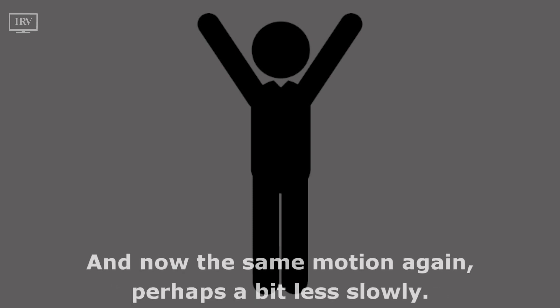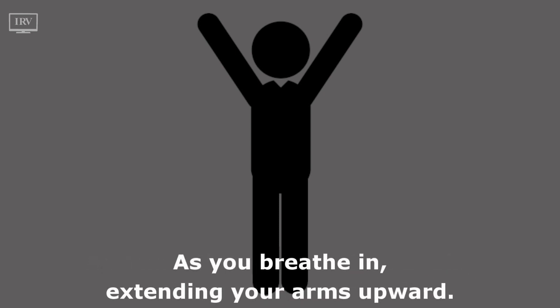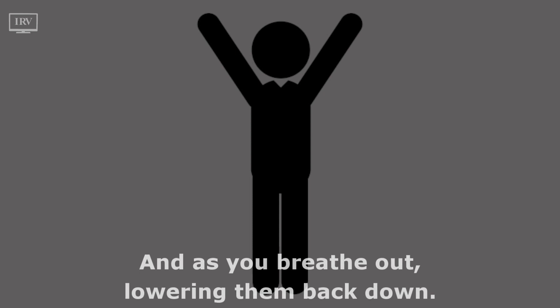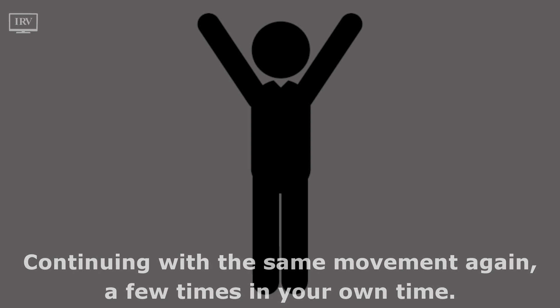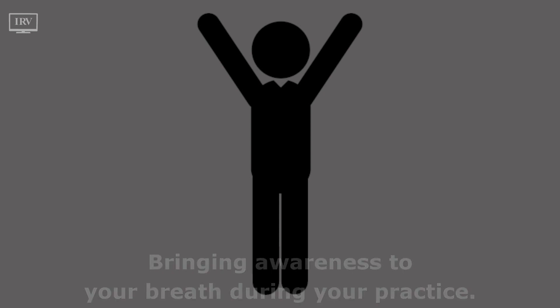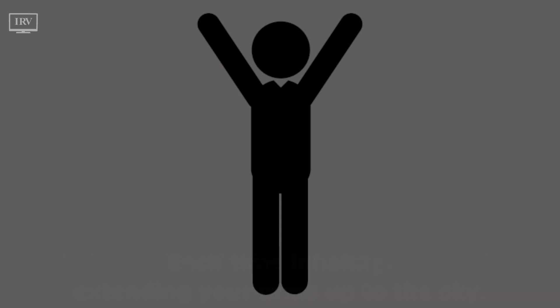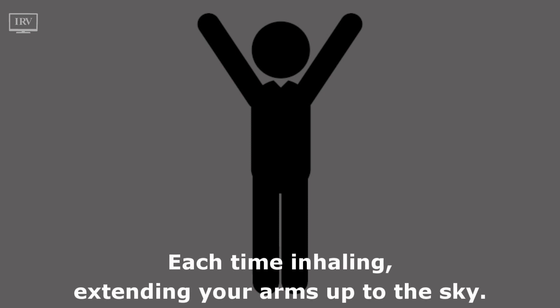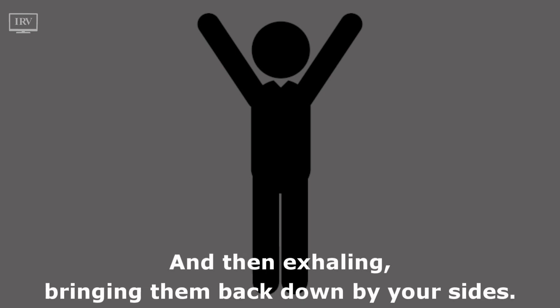Now the same motion again, perhaps a bit less slowly. As you breathe in, extending your arms upward, and as you breathe out, lowering them back down. Continue with the same movement a few times in your own time, bringing awareness to your breath during your practice. Let your breath lead your movement, letting your breath flow freely — each time inhaling, extending your arms up to the sky, and then exhaling, bringing them back down by your sides.